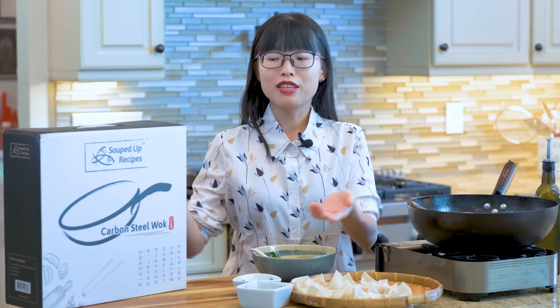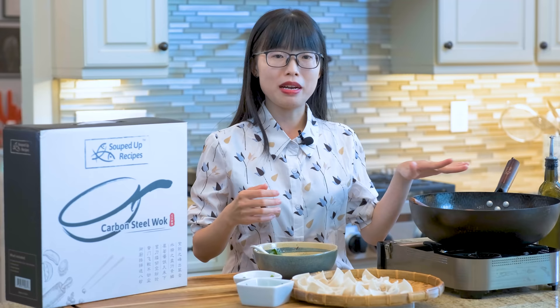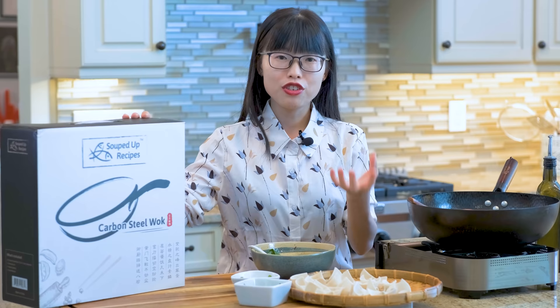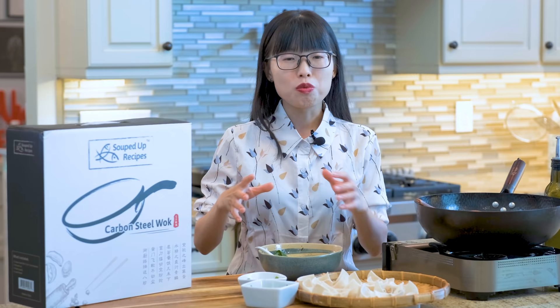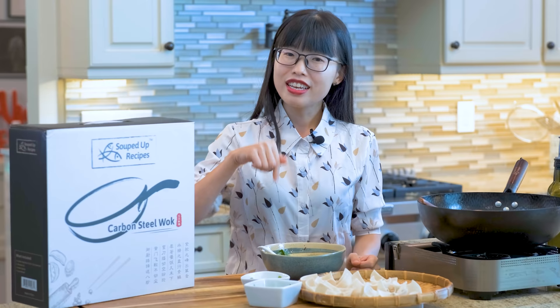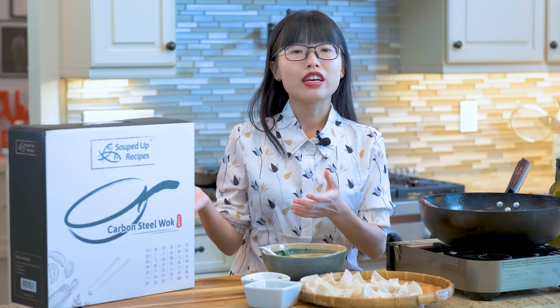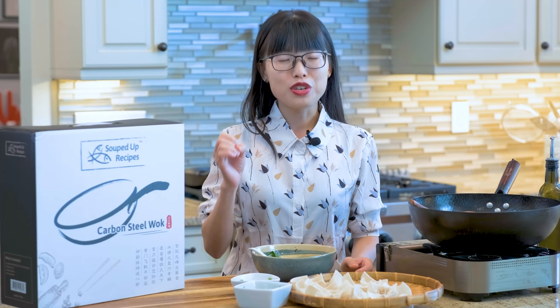This video is sponsored by Souped Up Recipes Wok. This is the wok that I'm selling and I am proud to recommend it as I have been using it on my channel for years. It is lightweight and responds to heat changes quickly and evenly. It can also sustain super high temperatures without damage. If you like Chinese food and want to cook it at home better than takeout, you definitely need a wok as it is the most basic cookware in Chinese cuisine. The link is in the description — go check it out.